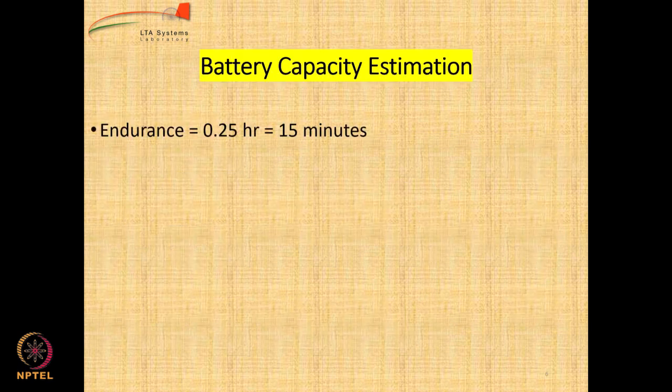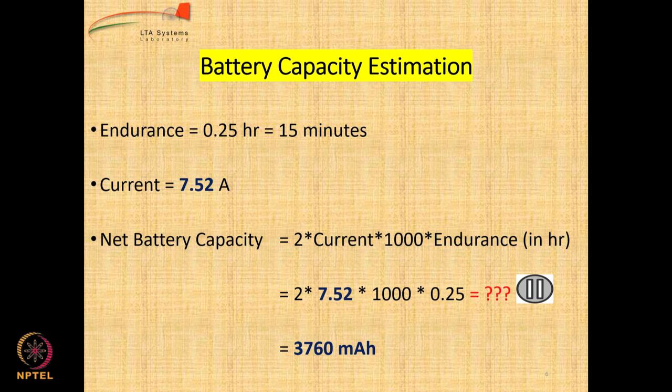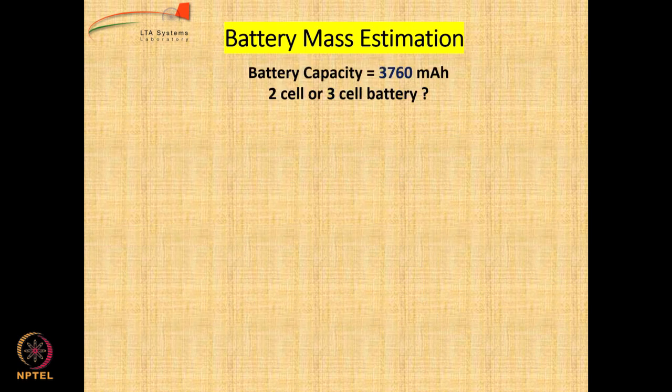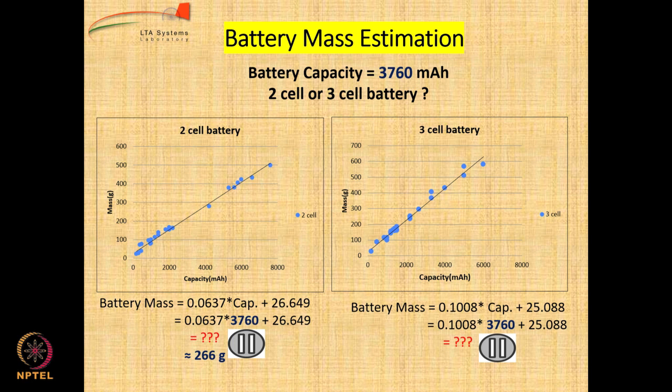For battery and ionic selection: to estimate battery capacity we start with endurance of 15 minutes and current of 7.52 amperes. Capacity equals 2 times current times 100 times endurance, giving 3,760 milliampere-hours. For a 2-cell battery, please calculate — it is 266 grams. For a 3-cell battery, the value is 404 grams. We prefer the 2-cell battery because 3-cell is too heavy at around 474 grams, so we go with the 2-cell battery at 266 grams.